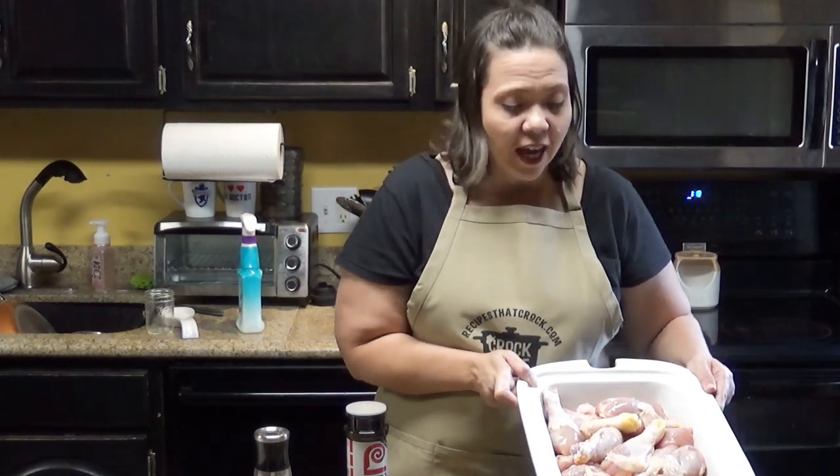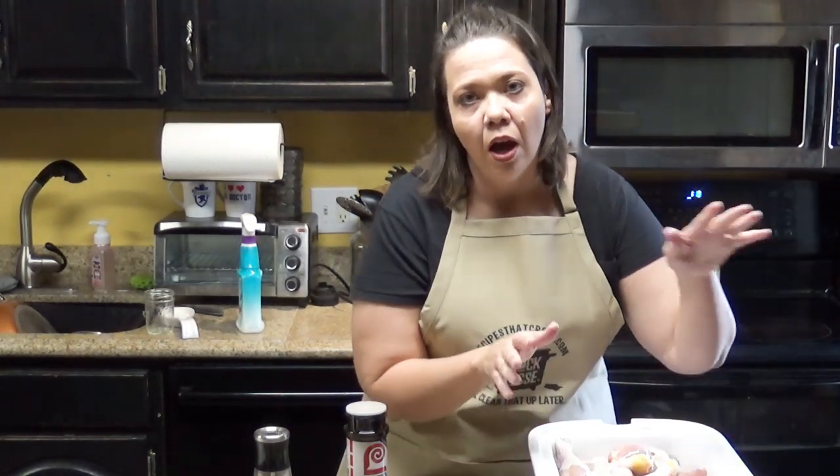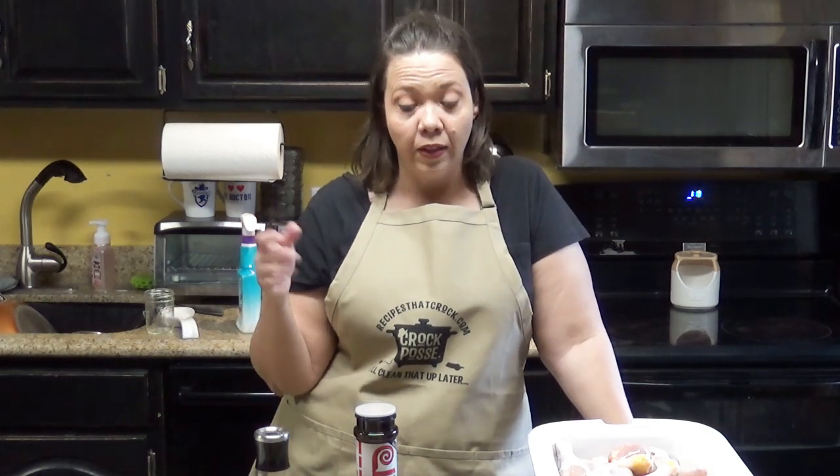We are going to make BBQ chicken legs and it couldn't be easier. All you are going to need is a bunch of chicken legs — I always get the big pack, I think it's like 12 legs, there might even be more than that in this one. I like to throw it in my casserole crock; you can also use a 6-quart slow cooker.